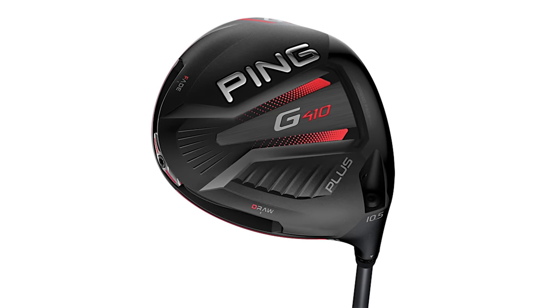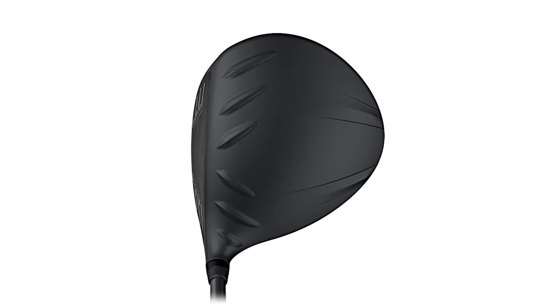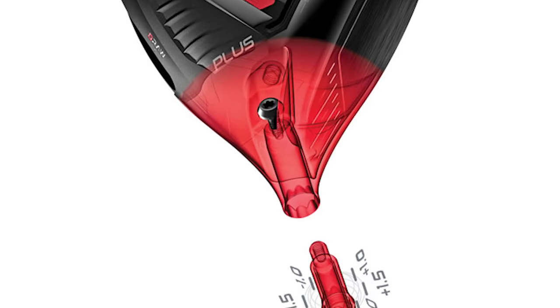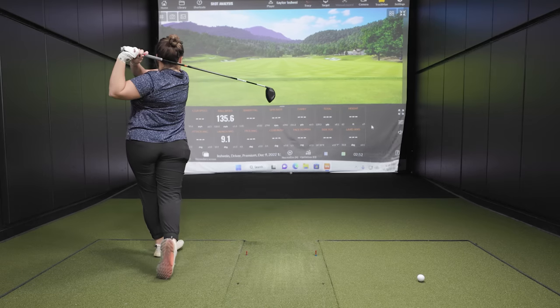Today we're going to show you the impact that an adjustable driver loft sleeve can have on your tee shots. I've got a nine degree head here, G410+, going to adjust it up to ten and a half and compare that to the standard ten and a half degree head. We'll hit shots on Trackman and show you all the information.